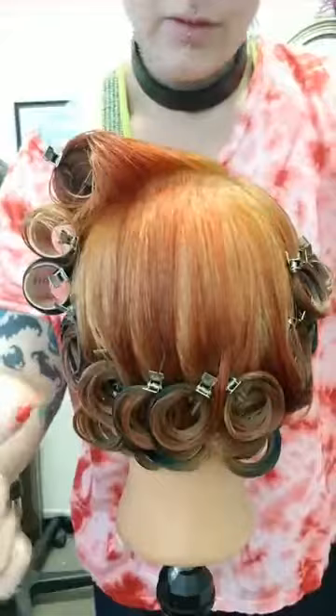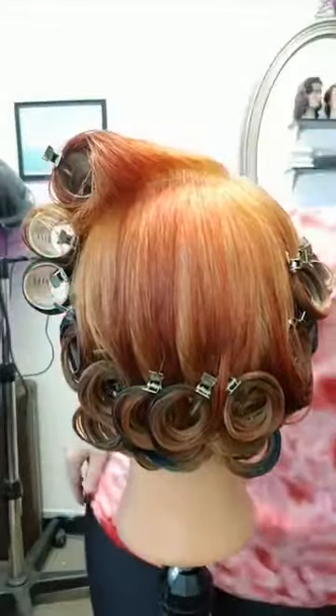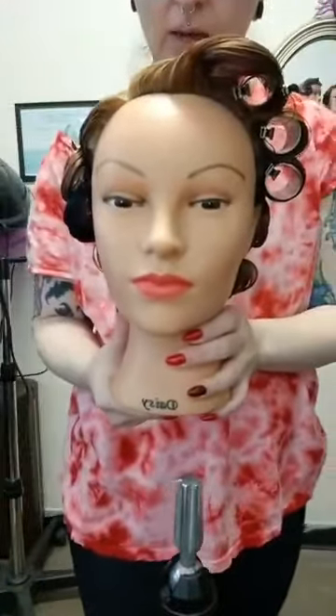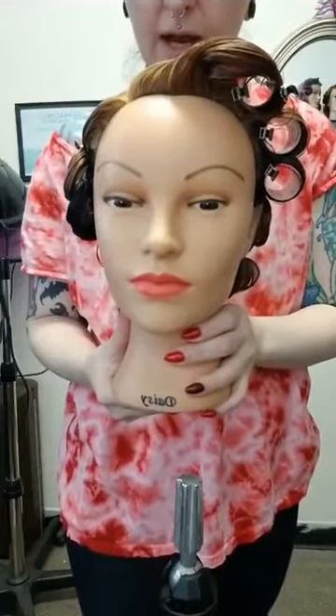And then in the back we just have two rows of pin curls. We're going to let this dry for quite some time because it's going to take a while to get fully dry.